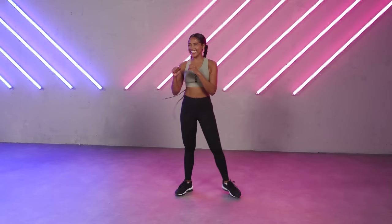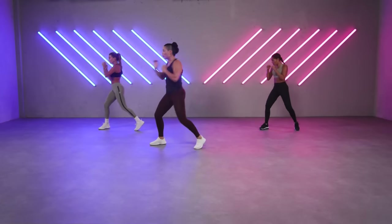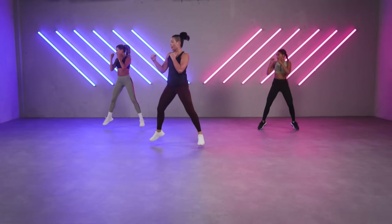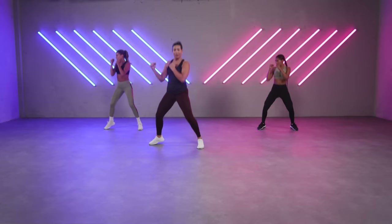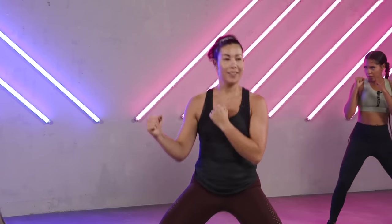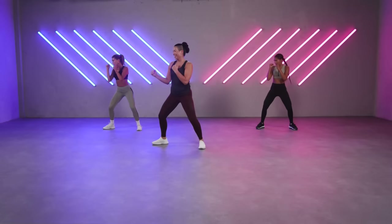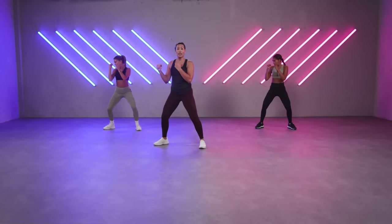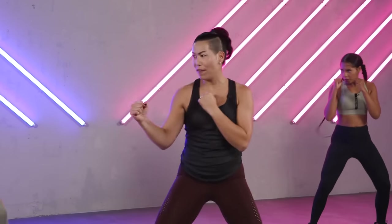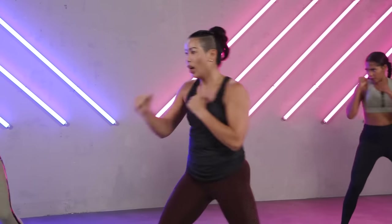Are you ready? Let's do it. Jab, cross, one jump. Let's go — one, two, stop, and jump. Hop, hop. Bend your knees so you're more grounded. Good. Hop, hop. Full range of motion. Doing great. Progression — one, two, front and back. Hop, hop — like a fighter. Hop, hop. Hold it.